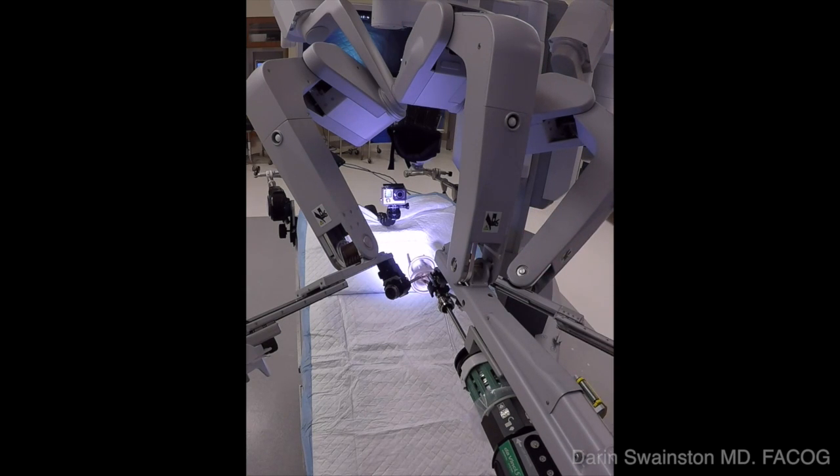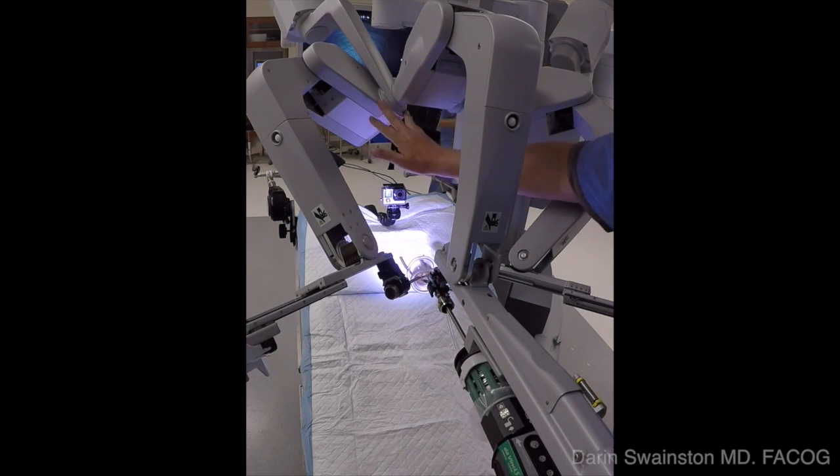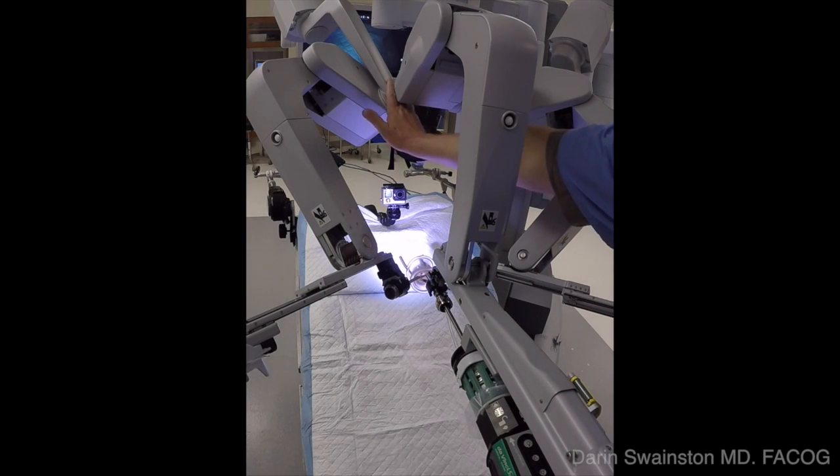Afterward, you can readjust all the arms so that the elbows do not collide as you move from side to side. This is usually done by moving the camera arm. This is a highly effective abbreviated technique.